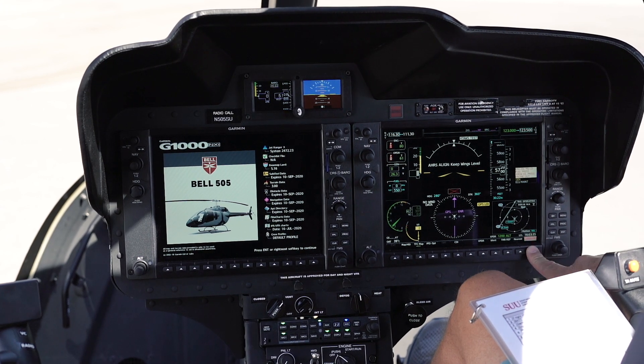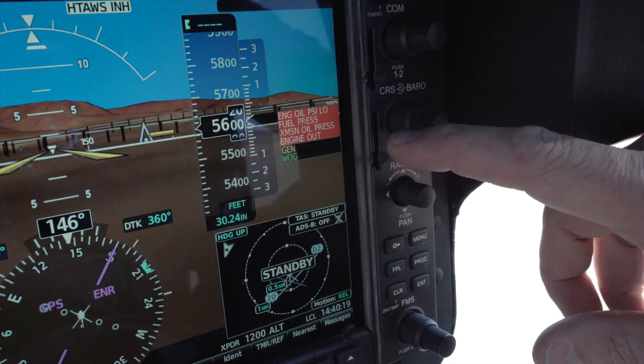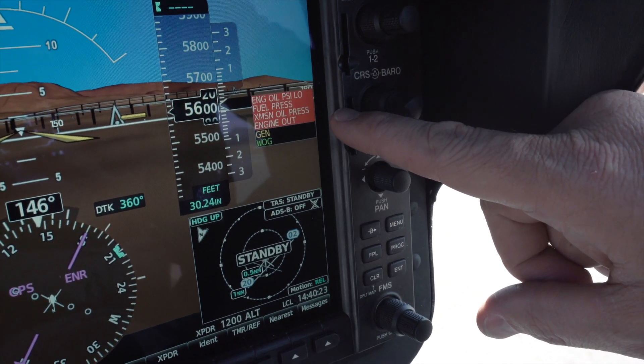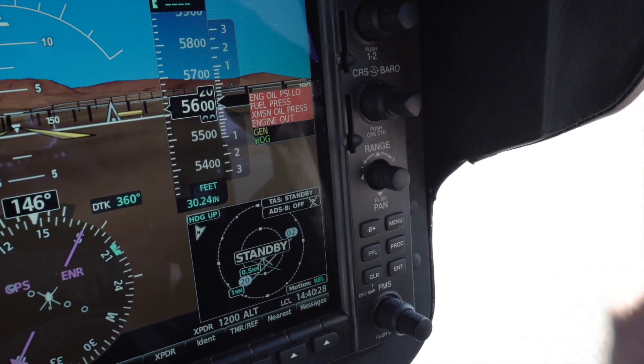Our engine-out horn came on, we pushed our mute button, then we're gonna have four red lights which are gonna include engine oil pressure, fuel pressure, transmission pressure, engine out, generator light, and wait on gear.